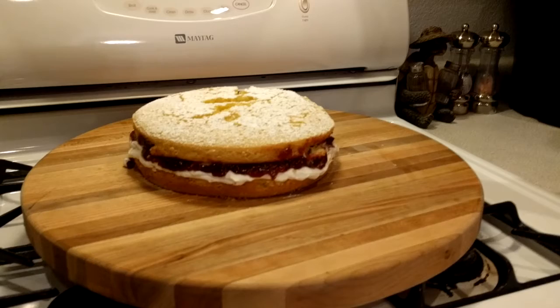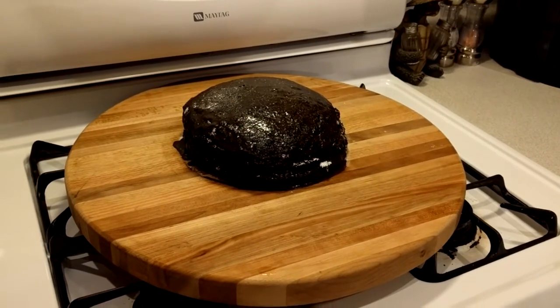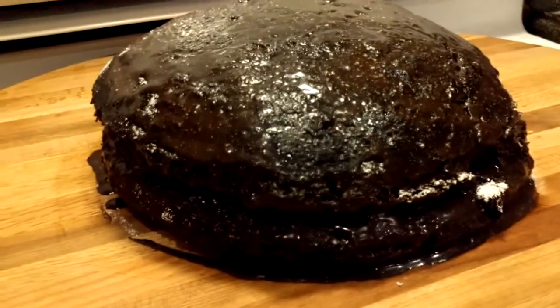This next step is pretty simple. All I have to do is use the chocolate bar on the cake, and voila! We have successfully created a very tasty looking chocolate cake. Unfortunately though, a chocolate cake only gives three servings, so I won't be able to feed all thousand of you.